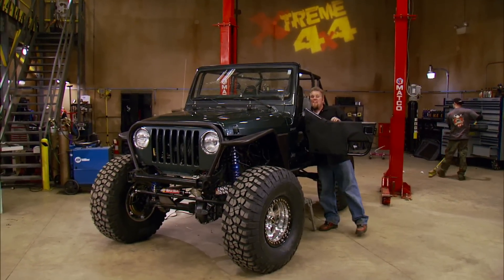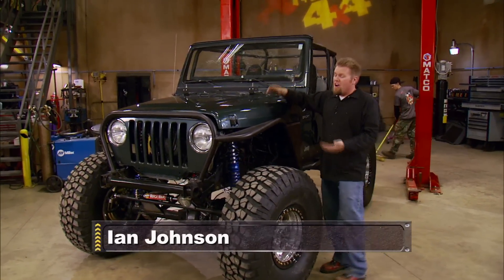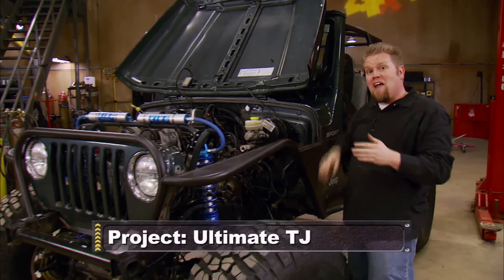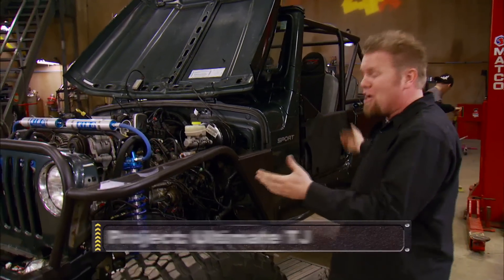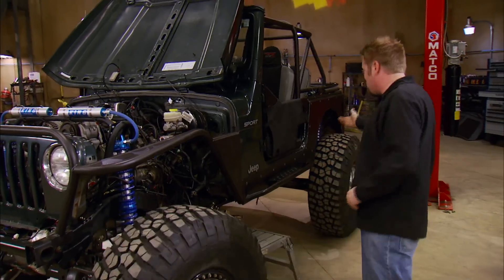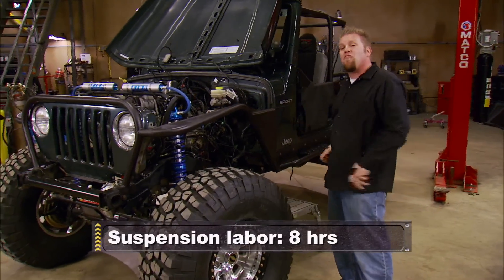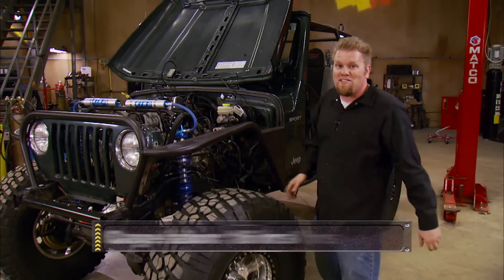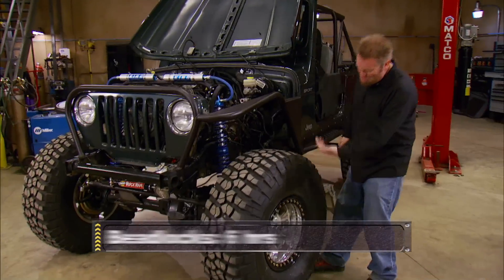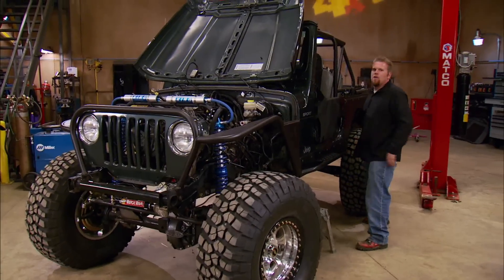That is a sound I will never get tired of hearing — the sound of the Hemi we stuffed underneath the hood of our 2003 Jeep TJ the last time we had it here in the shop. This Jeep has come a long way from an insurance write-off that we drove in here bone stock. It didn't take that much work: custom suspension both front and rear, 14-inch coilovers all the way around, killer Dana 44 axles with 35 splines, custom roll cage, some custom tube work up front, and finally a set of 40-inch tires on aluminum beadlocks.